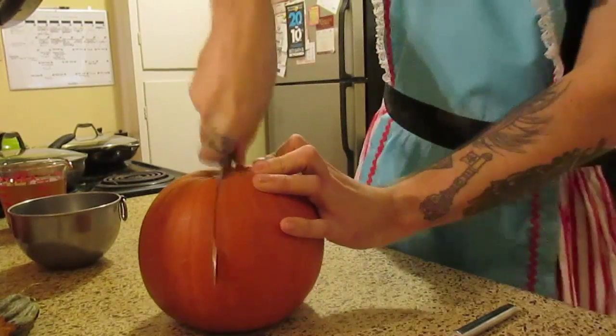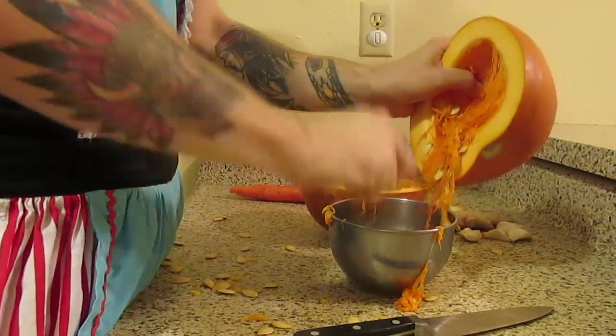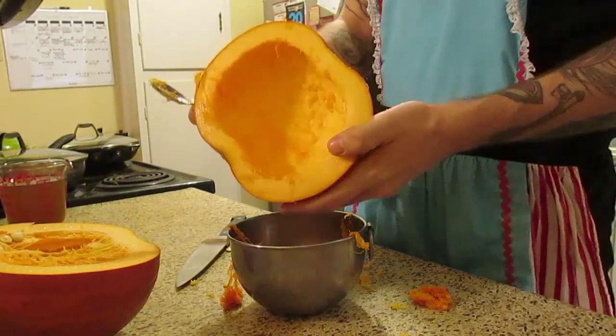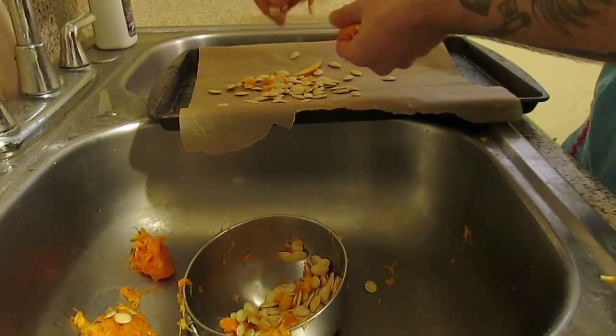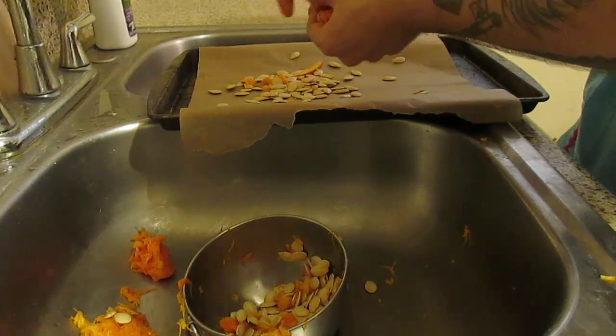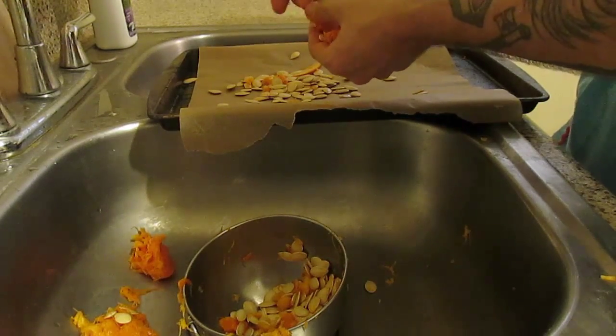So let's scoop out all this grossness. And there you have it — all cleaned out so we can reorganize this into something better. One of the ways I like to spice up the revolution is with a fiery sweet treat. So collect all your seeds and throw them on a tray. They're going to go into an oven for an hour, and you're going to get some explosive flavor.